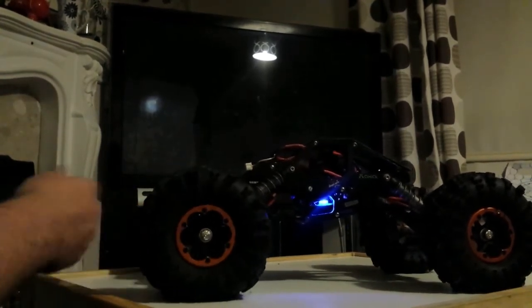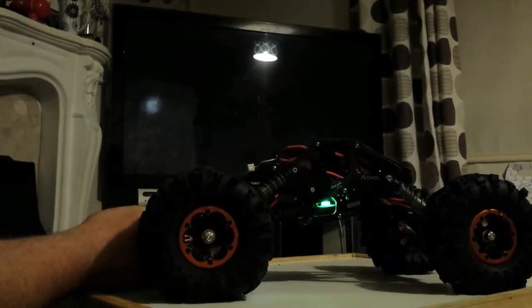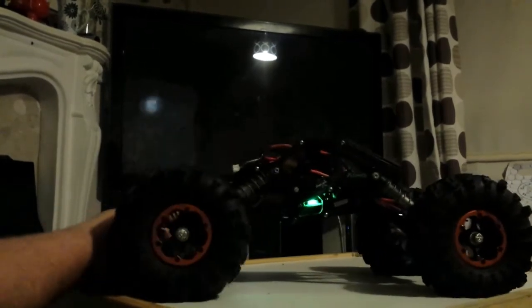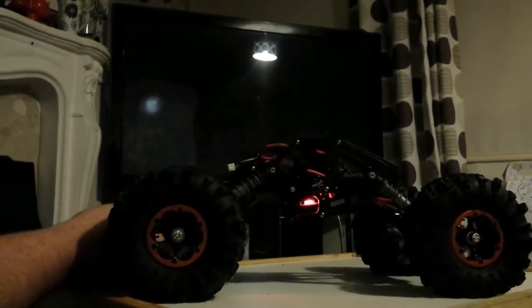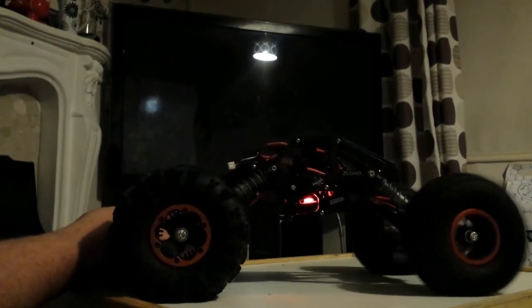Now it just does the front. Then release the switch and let it go back into the centre — it then gives me four-wheel drive, as you can see. And then if I pull back on the switch, it allows the front end to stop and spin the back.